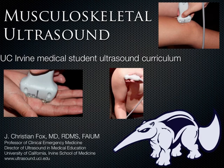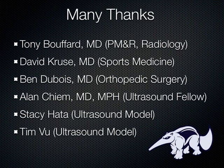It took me a while to get comfortable with it, and I have to admit there are a lot of people on the way that helped me. Dr. Bouffard is a PM&R and radiologist — I would say the world's expert on musculoskeletal ultrasound. If anybody's interested in hooking up with him for a sports medicine fellowship, he's been a lot of help in teaching. Ben Dubois is an orthopedic surgeon out of San Diego who basically taught me a great hands-on course on the shoulder — he's sort of a shoulder expert down there.